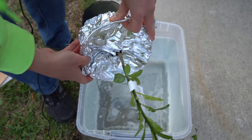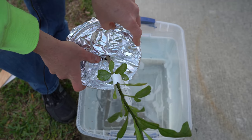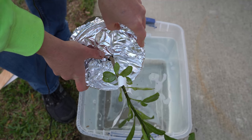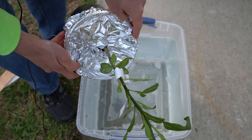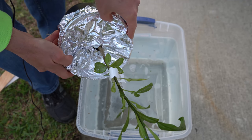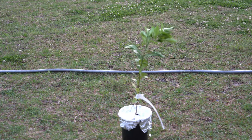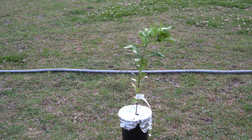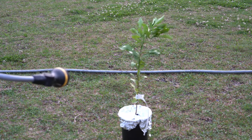I wrapped the bottom of the pot in foil because I didn't want any of the soapy solution to get into my soil and I didn't want any soil to fall out. So use some aluminum foil, plastic wrap, or duct tape to hold it together before you do your dunk. Now that the plant has been removed from the soapy dunk, I'm going to wash all of the soapy water off again with the jet setting of my nozzle.